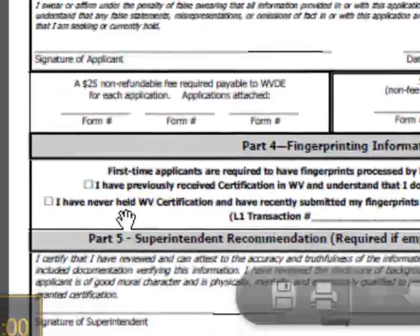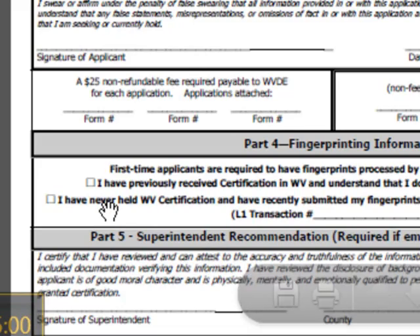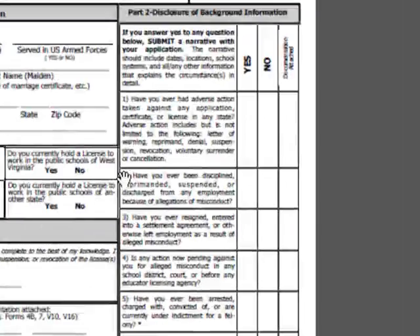Also down in Part 4, check if you've had your fingerprints completed. In Part 2, be very open and honest with the disclosure of your background information. If you've answered yes to any of these questions, make sure that you also provide the documentation.